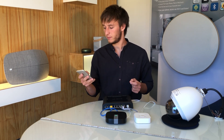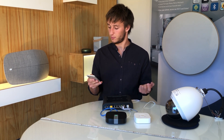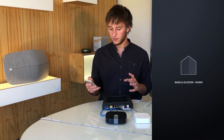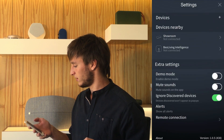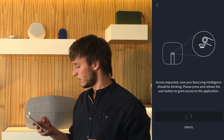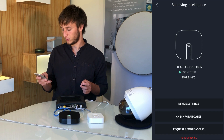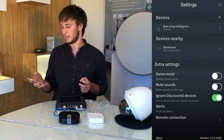By entering the new Beale Living app, version 1.0.5, you'll be able to add our unboxed Beale Living Intelligence essential mode. By going to settings and selecting the Beale Living Intelligence, you can request access and by simply pressing the button, you will now be able to connect through the Beale Living app.